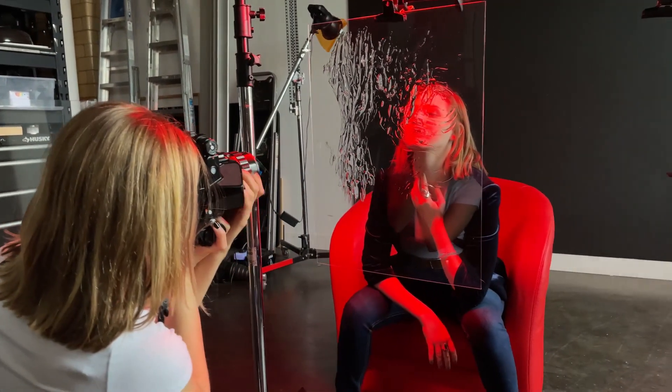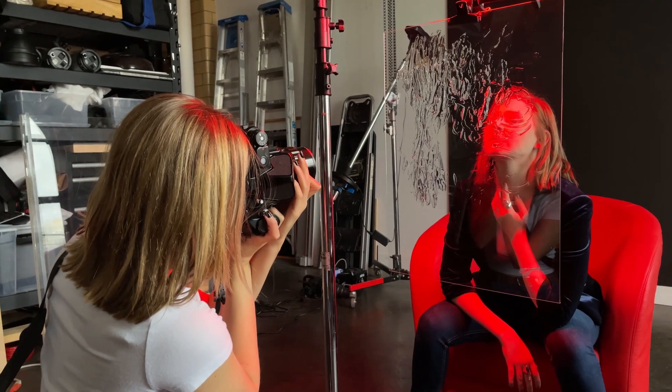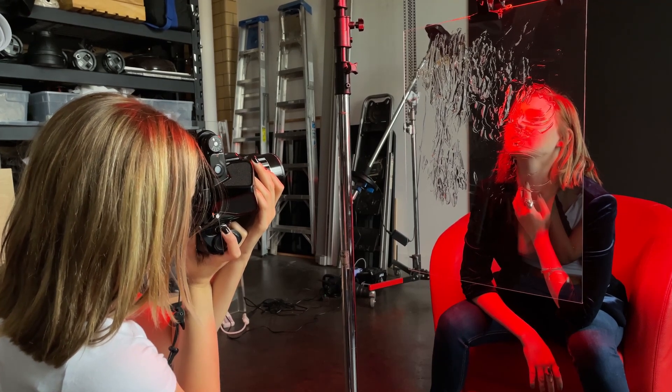This is Brianna — she's an actress and she was awesome to work with. I'm gonna link her Instagram below this video so check her out. Now let's talk about the light. I've put the light behind the glass to avoid unwanted glare on the glass.